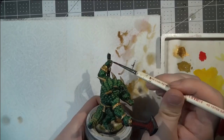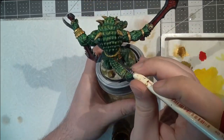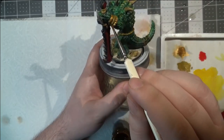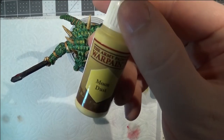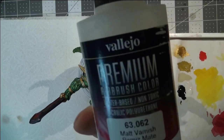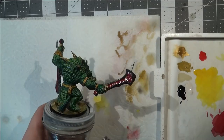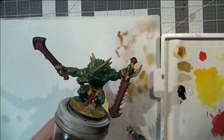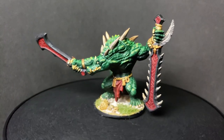Here you can see I'm going back with more burnt umber wash to get everything settled. I'm in the home stretch — just doing some final touches, dry brushing the rocks, making sure I don't miss any little details. There's not very much left to do since I let the contrast paint do a lot of the work, which is what I was going for. A moon dust dry brush layer goes on the rocks on the base. After that, I use my final step: matte varnish through my airbrush, covering everything as thoroughly as possible — especially the base since I had some loose powder — to make sure it all sets properly.